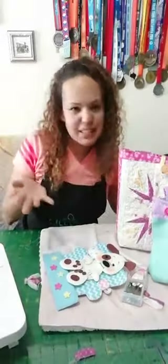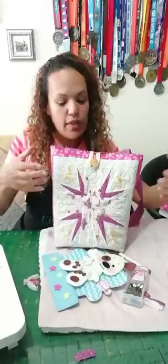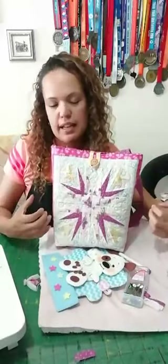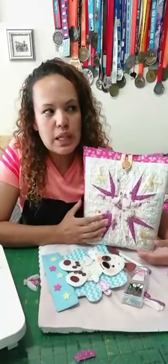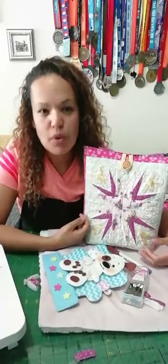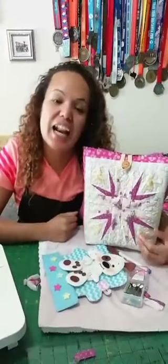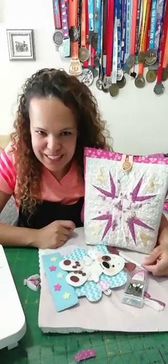Rebeca dice que no quiere el bolso rectangular — próximamente haremos uno diferente. Generalmente uno saca el diseño y le agrega tiras a los lados, puede hacerse con tiras en técnica seminole, que queda muy lindo, o varios diseñitos para que quede alargado. Próximamente haremos uno así para que no te quedes con las ganas.